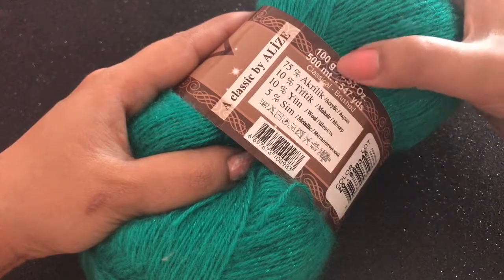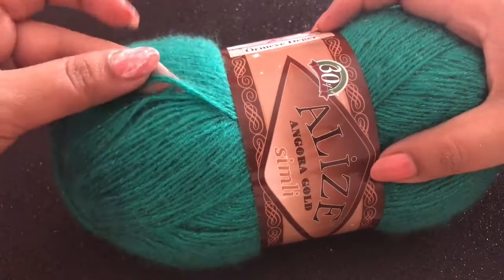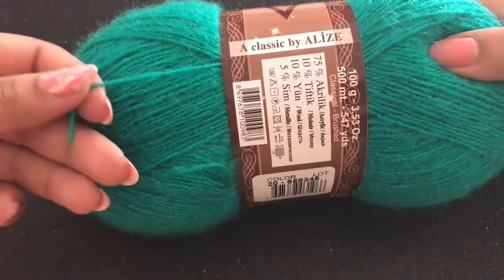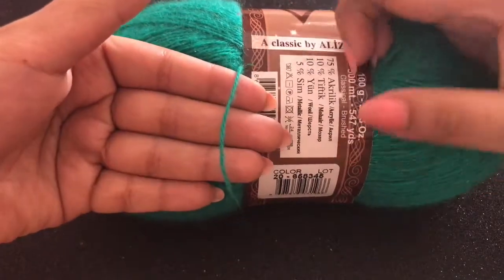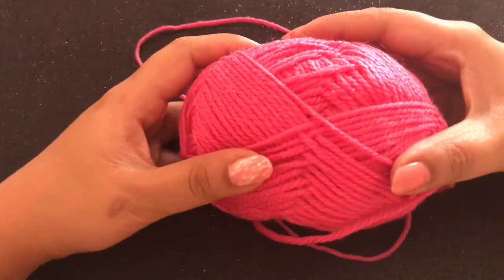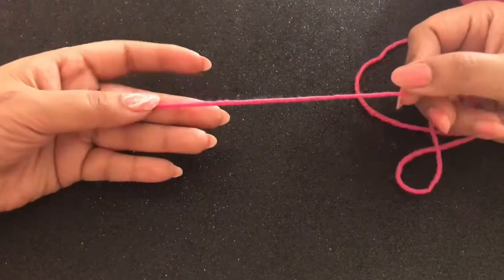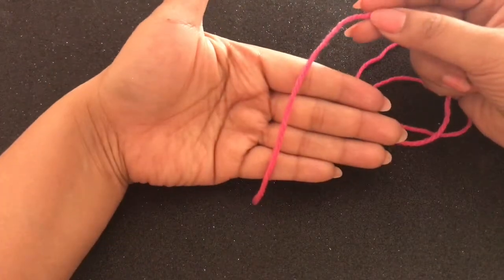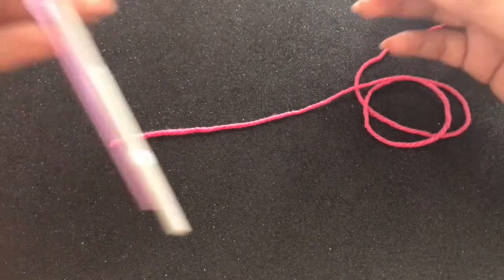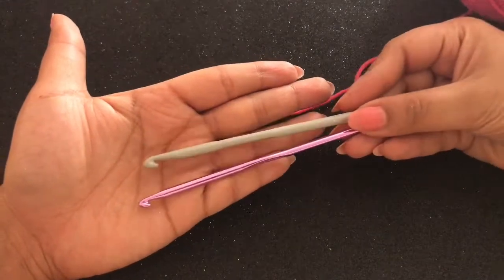It is metallic in texture — 100 grams, 500 meters. It's a thin yarn but with a woolen finish. I purchased this from Junoon Crochet, an Instagram account in Kuwait. See how thin it is, but it has a woolen texture with a metallic finish. Next are these woolen finish yarns. They are very thick compared to the previous ones — very thick woolen yarns. You can do projects with them but they tend to become more heavy, so you use 4.0 mm or 5.0 mm crochet needles for these.